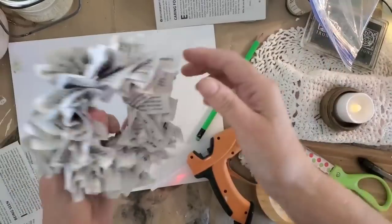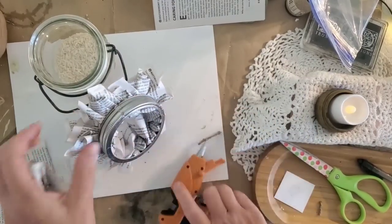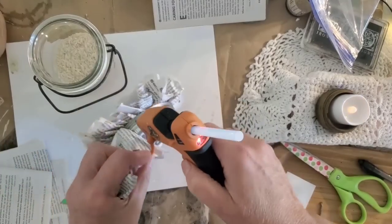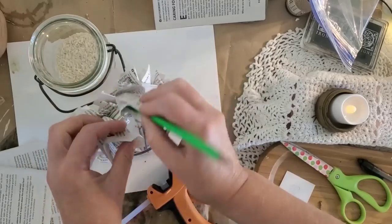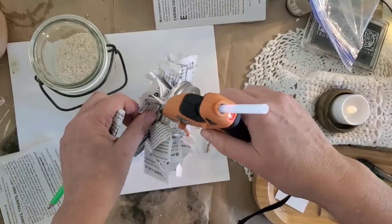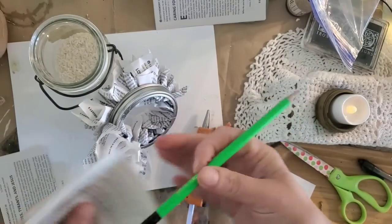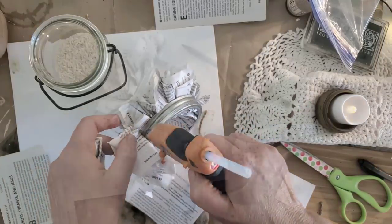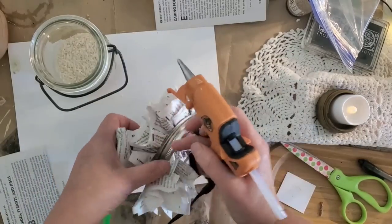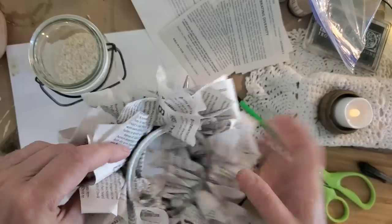The next step is to glue some book pages on the side, spaced a little further apart than on the inside — about a half inch apart on the outside. Don't worry because we're going to glue the pages together and that way it will look nice and full. I used fewer on the outside than on the inside. With book pages, the more you crumple them, the fuller they're going to be.